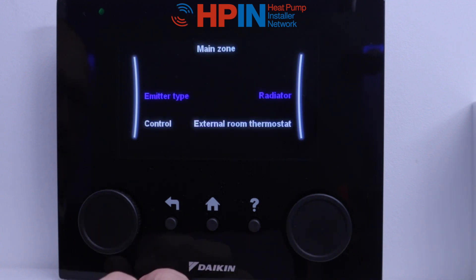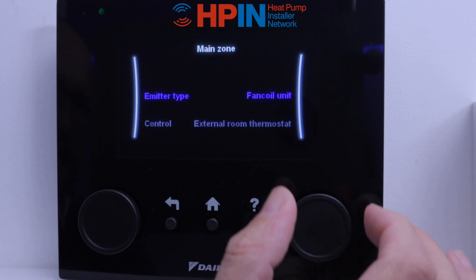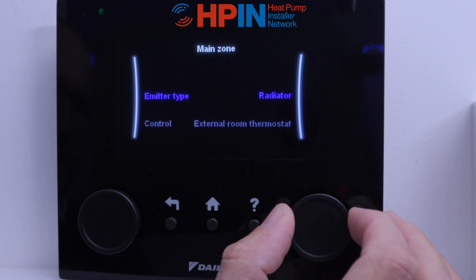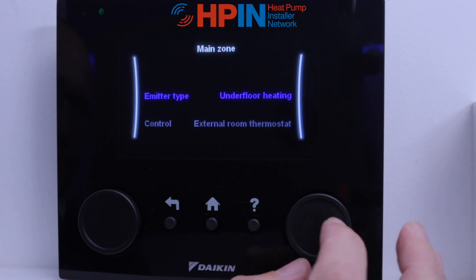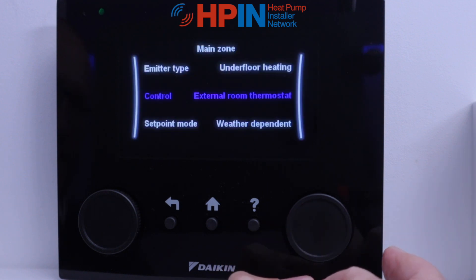Click yes and it takes you back down to your main zone. First question it's going to ask is emitter type — so we can adjust this to: have you got radiators, have you got fan coil units, underfloor heating? We've gone for one zone. This particular unit has got underfloor heating, so I'm going to set that, just letting it know what it's doing.